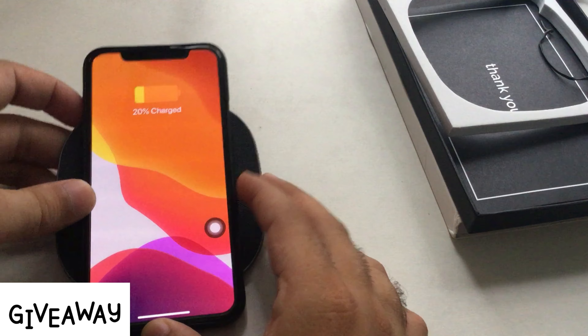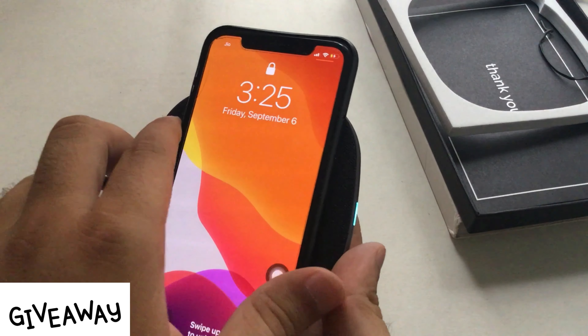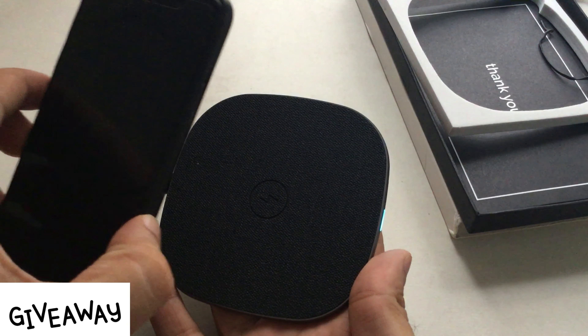I charged my mobile 2% in 2 minutes. I think I can charge my phone fully in about 45 minutes. Without harming the device, the Totally charging pad charges the device with gentle, steady power.